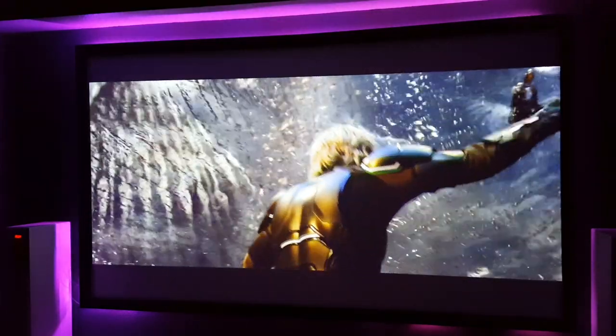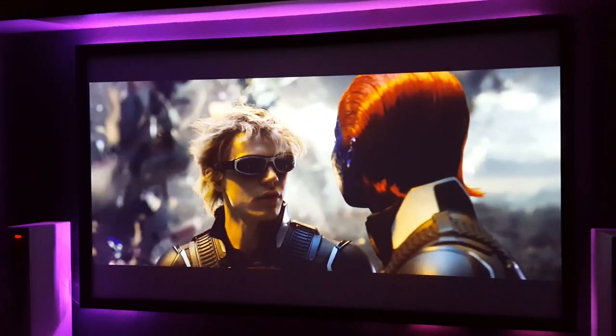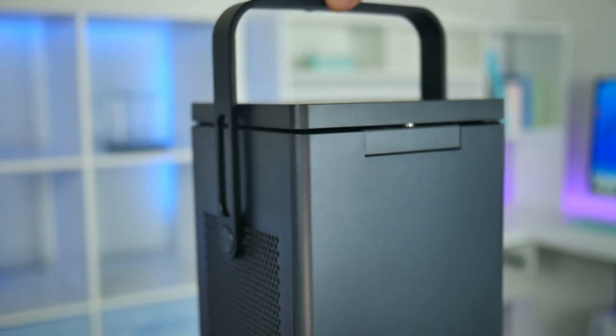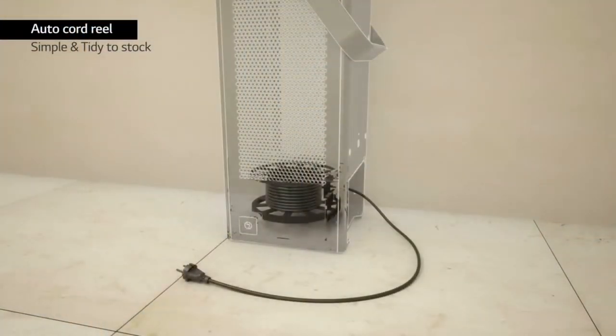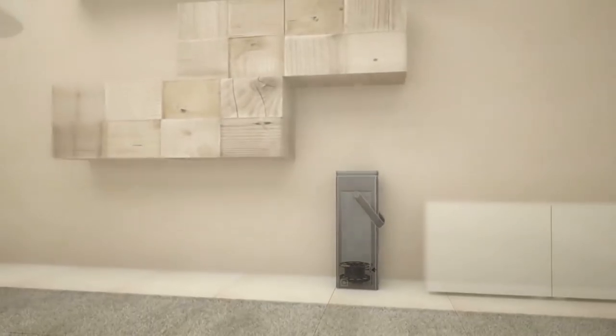The laser projector enables you to have up to 150-inch images, and the HDR built-in features add some bonus clarity. The fact that LG included a carry handle and retractable power cable on this new Cinebeam gives me the impression that this could also be used as a portable projector.